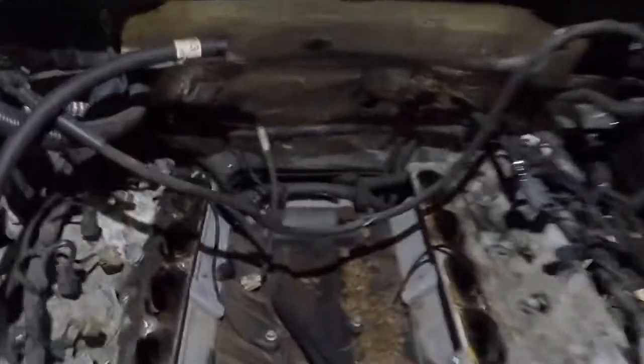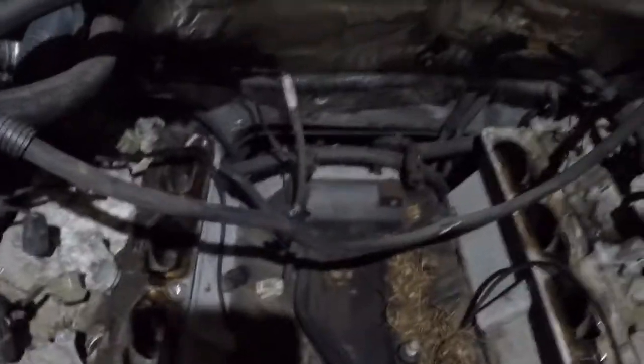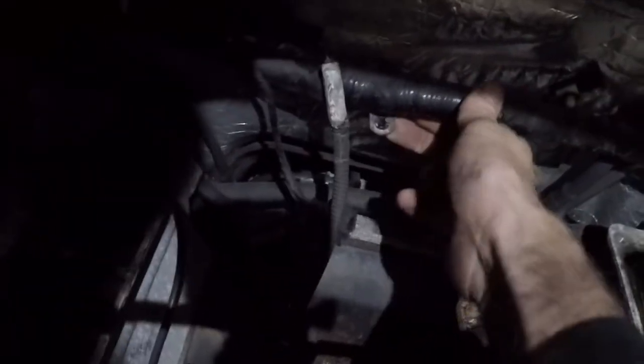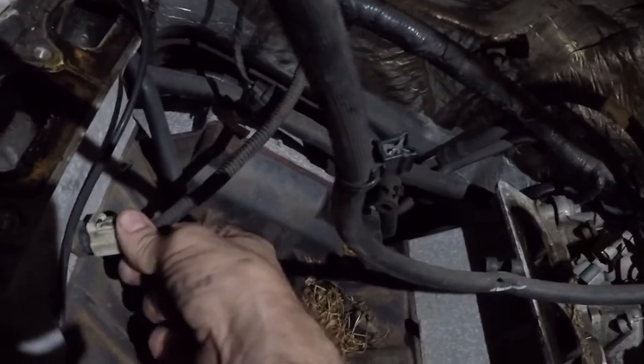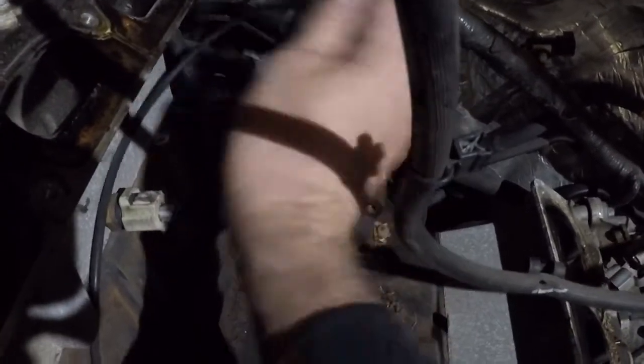On these three-valve 5.4 V8s, on the back of the intake there's a nut that holds a part that attaches the harness to the back side of the intake manifold. You have a wire here for your cylinder head temperature sensor — it runs through the intake manifold runner control — as well as two wires which are both knock sensors.